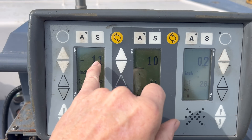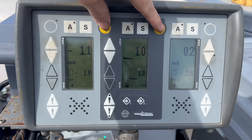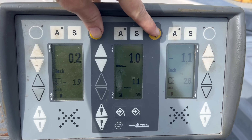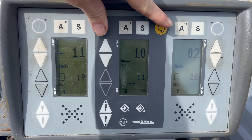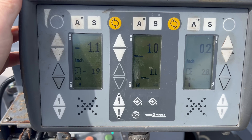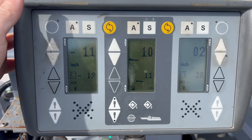Now, what if you wanted to take this number and this number and swap them? You can hold both, push both of these, and it swaps them. Push again, it swaps them back. So that's a quick way you can flop your zero to the other side, like when you turn around in a cut and go back the other way.